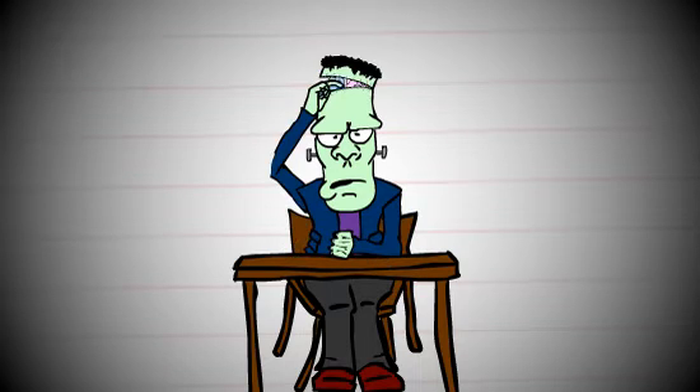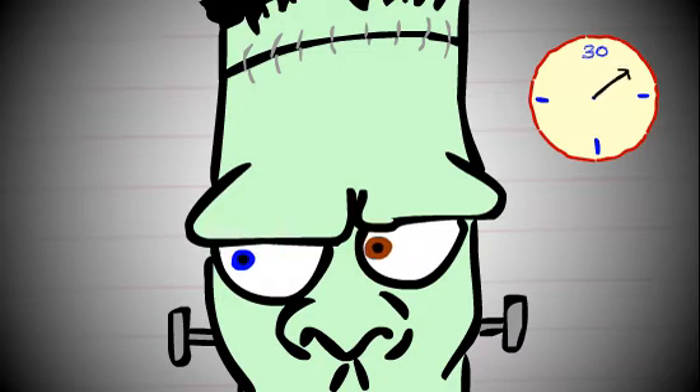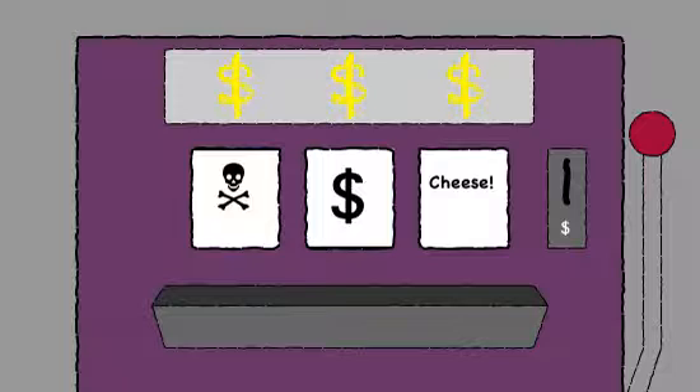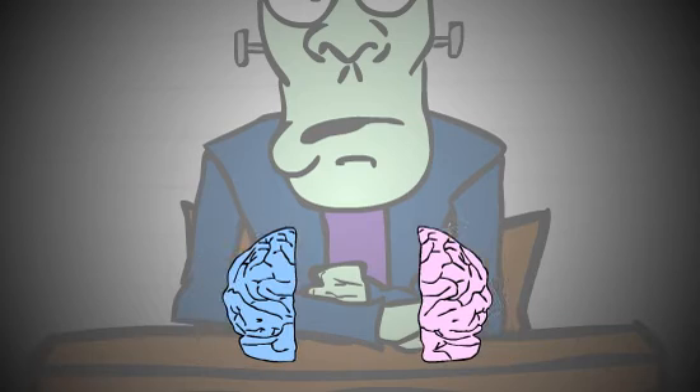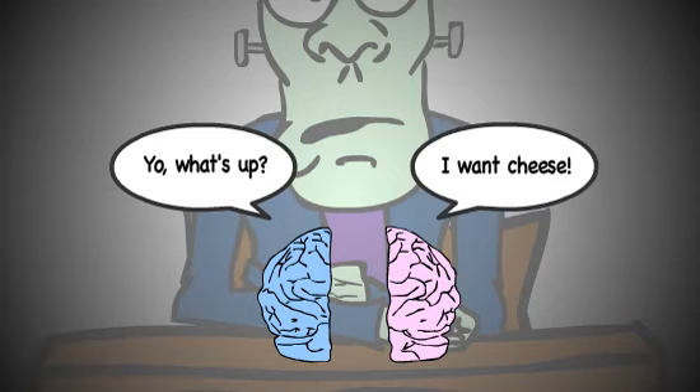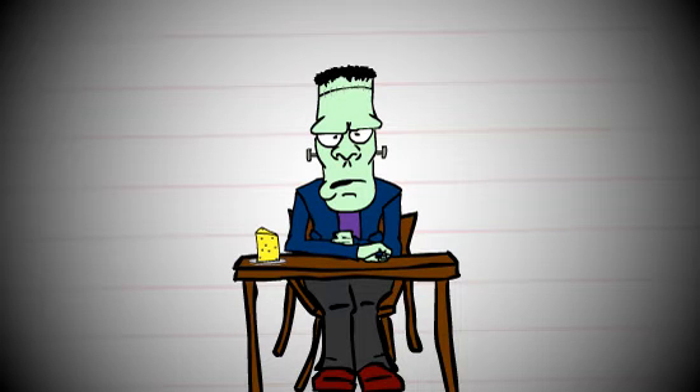Need a mental reboot? Move your eyes from side to side for 30 seconds. This causes the two hemispheres of your brain to communicate rapidly, which is important for retrieving certain kinds of memories, and to make you feel a bit more relaxed.